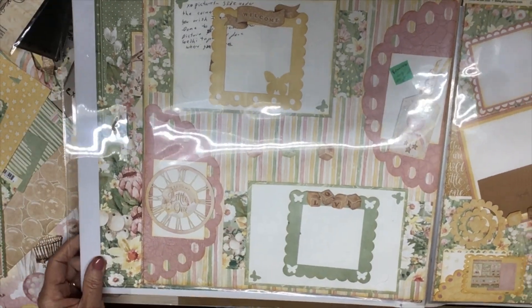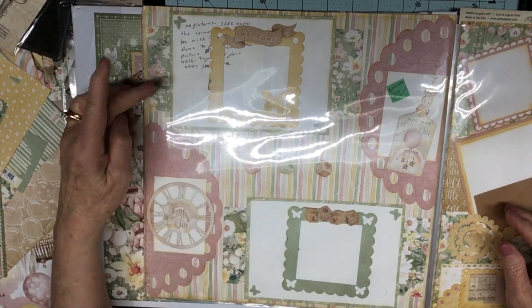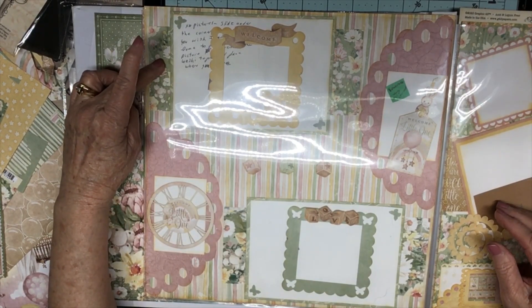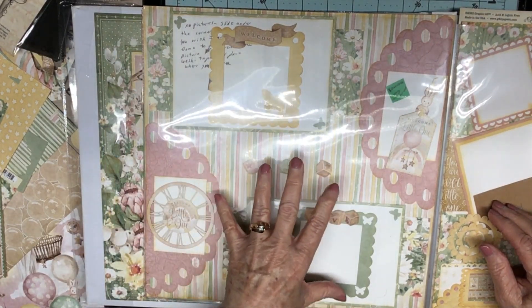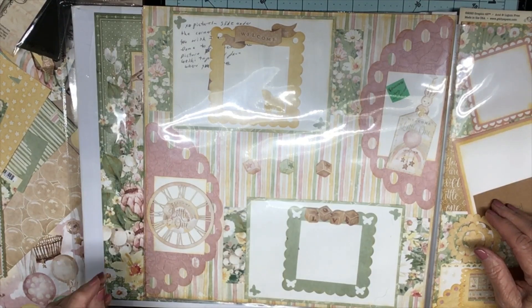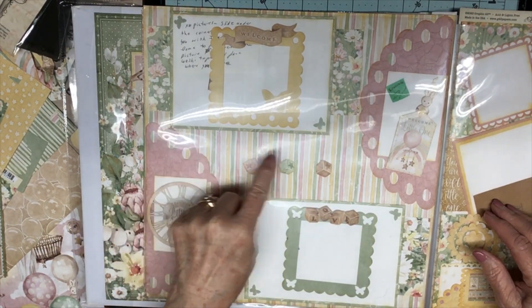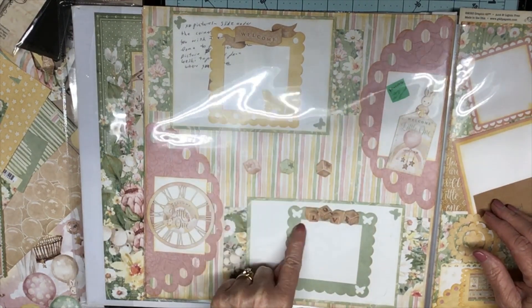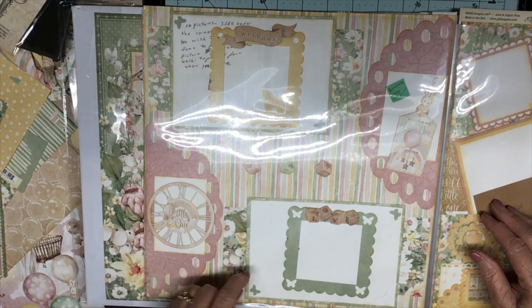Then we have this one with more layering — some flowered patterned paper. I think I did this page on a tutorial. This is a Cricut die cut, and then the ephemera from the collection.